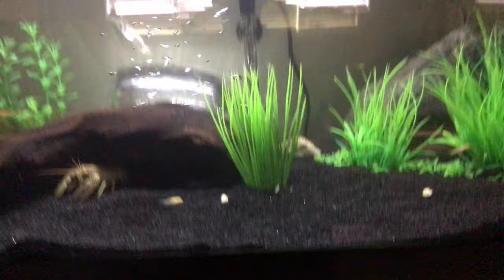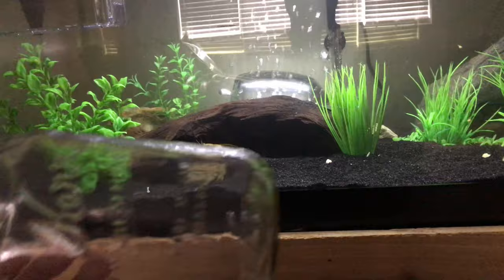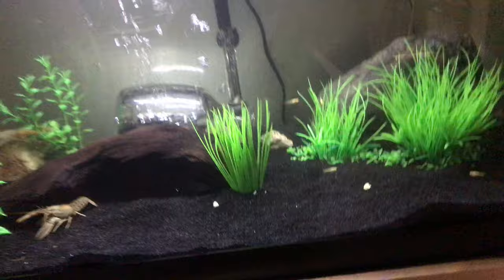You can also use any Kerr jars or Bell jars, which is what I was going to use until I was looking through our closet and found a really pretty vase. So I chose that instead. It's kind of in the back, so it's kind of hidden.